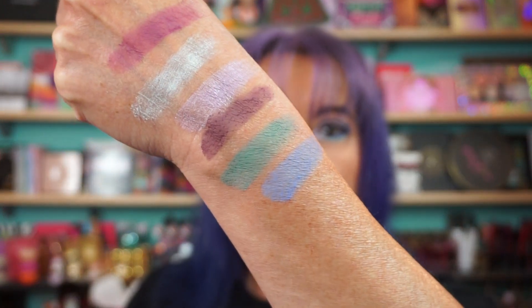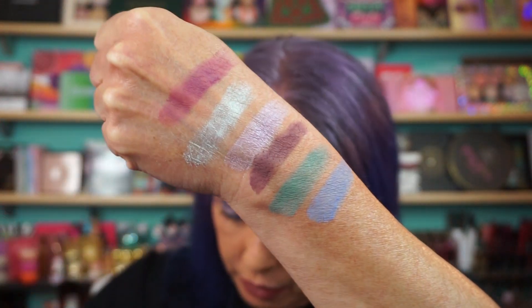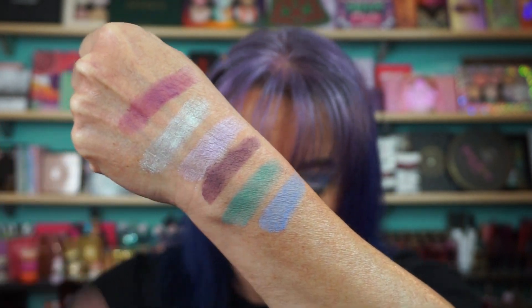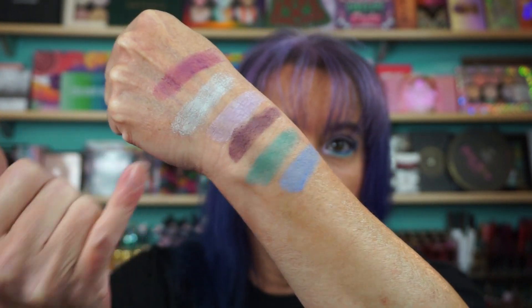Then you have Helium, Bitter Melon, and Ego — these three here. So you have matte, matte, matte. The only two real shimmers are the green, which is Sleepwalker, and Flurry, which is the purple. All the rest are matte shades.